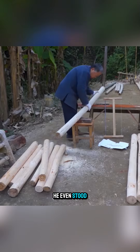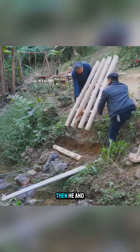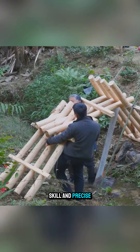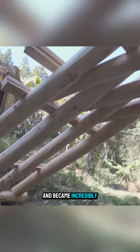During the test assembly, he even stood on it to check its stability before moving on to the main stage. Then he and his son began the full assembly. Thanks to his skill and precise measurements, the arch structure came together quickly and became incredibly sturdy.